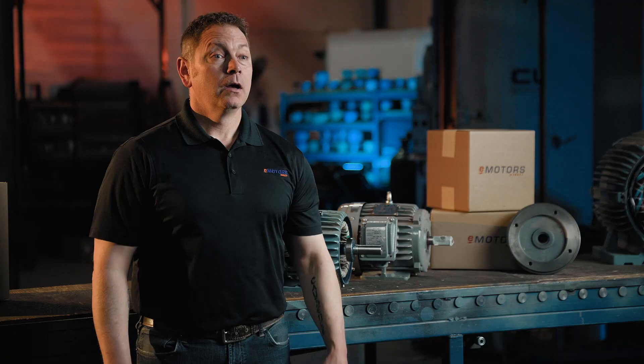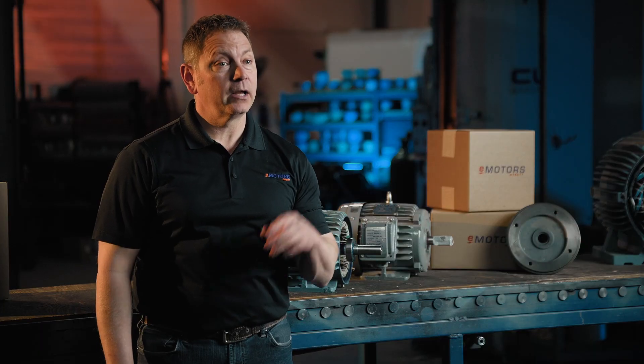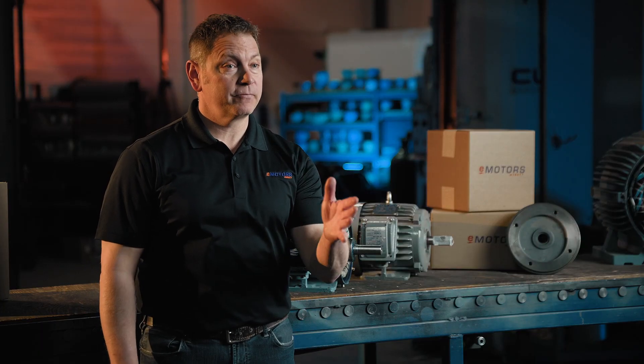Hi, I'm Keith from eMotorsDirect, your go-to source for industrial electric motors in Canada. We offer unbeatable availability and technical support to help you get the right motor replacements fast.